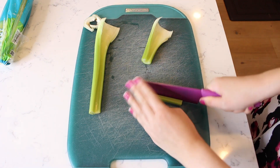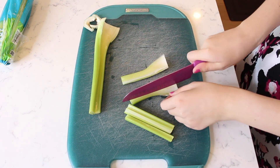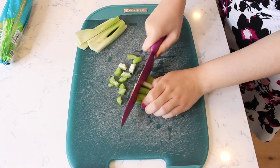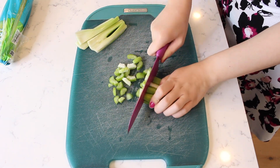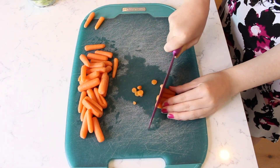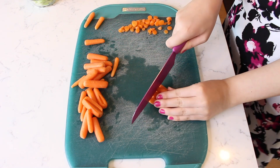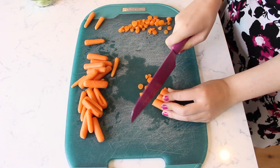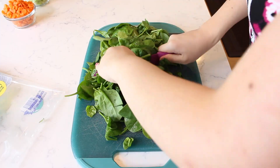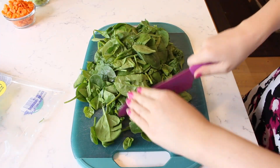Slice two stalks of celery into thin strips and cut the celery slices into small pieces. Cut a large handful of baby carrots into small pieces so you have about one cup of diced carrot. Roughly chop eight ounces of fresh spinach.